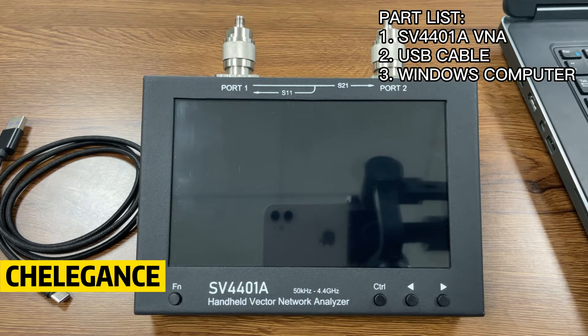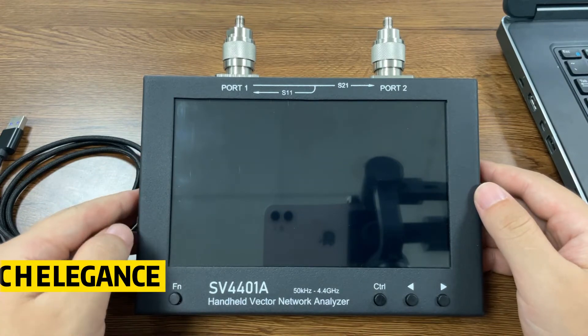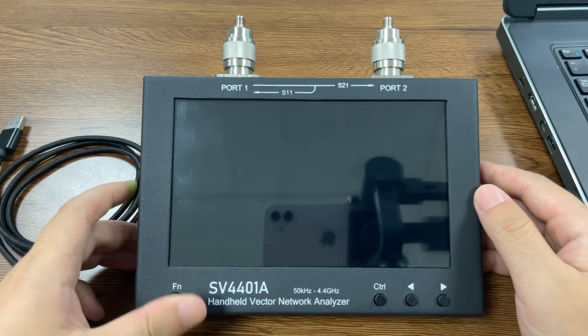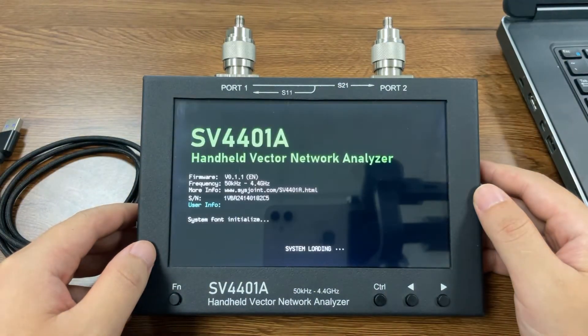Today we're looking at how to upgrade our firmware. Let's take a look at the firmware version of the current status. Turn on the device and we find that our current version is 0.1.1, and we want to upgrade that to 1.2.